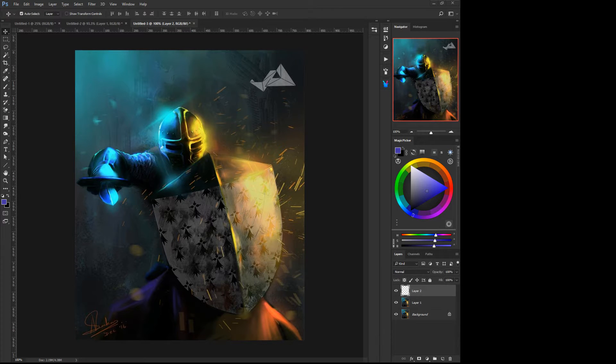This is for Arjeet Sarkar, and he's working on trying to do shiny metal. The first thing I would say right off the bat is that your light sources are a little bit off.